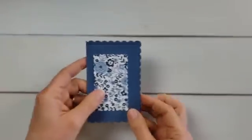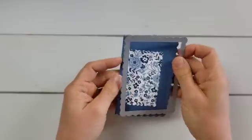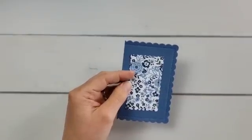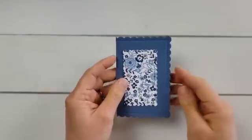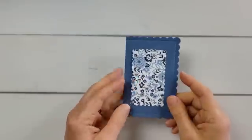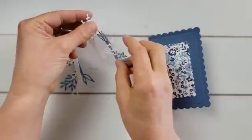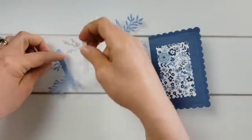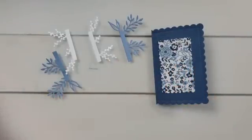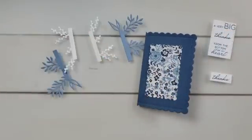Here it is — I used my scalloped contour die for this one. I love this die set, I've used it a ton. I used a smaller one to create the piece for the front with that pretty new Countryside designer paper. I've already created my piece for the inside using a middle size die. The card base is Misty Moonlight, and this lighter blue is called Boho Blue, one of our new colors. And I have a greeting already created here — this is one of the dies from the Timeless Arrangements set.